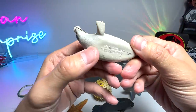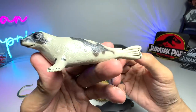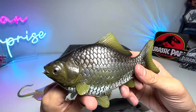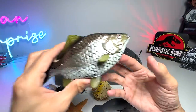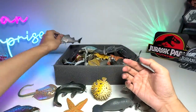Harp Seal from Safari LTD is a really beautiful one. They're not to be mistaken for a leopard seal. This one, I think it's a Crucian Carp, if I'm not wrong. I think this is a carp. Yeah, with some of the new figures, we have some problems remembering the names.